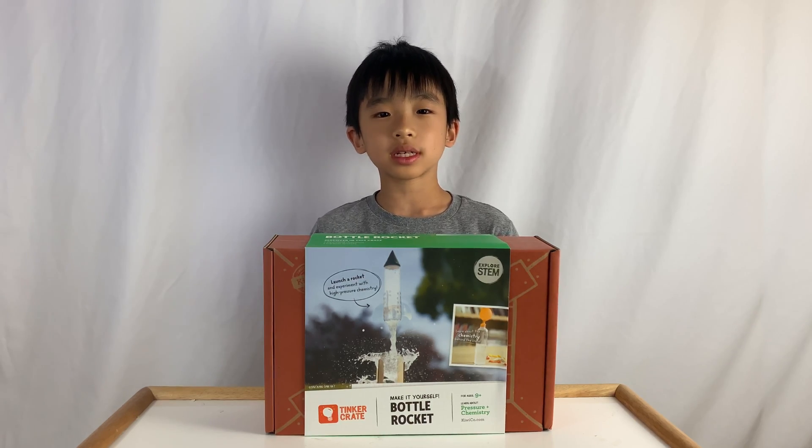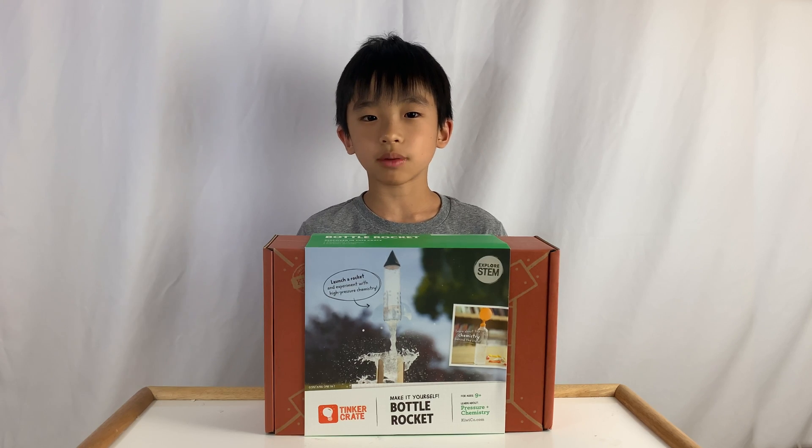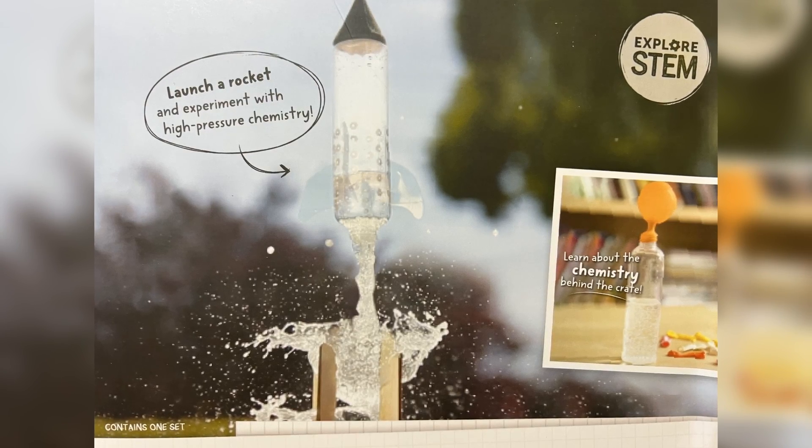Hello vloggineers! Today we're going to unbox and demo KiwiCo Tinker Crate. This is a monthly subscription box for ages 9 and up, and today we're going to make a bottle rocket.